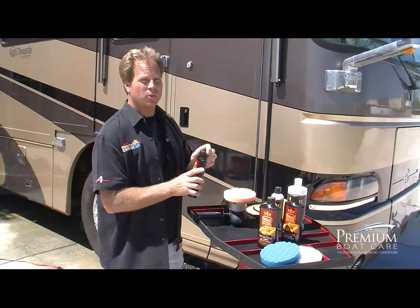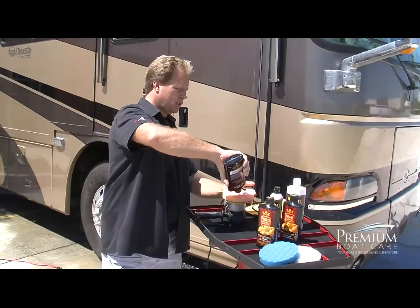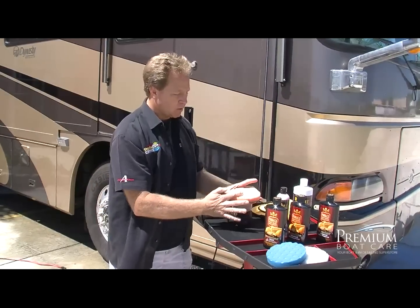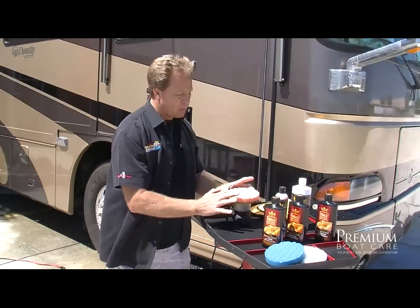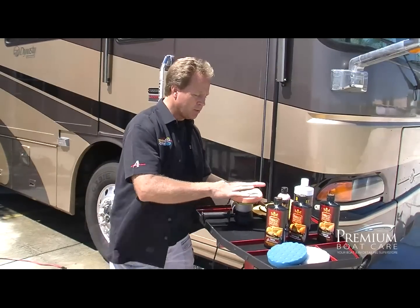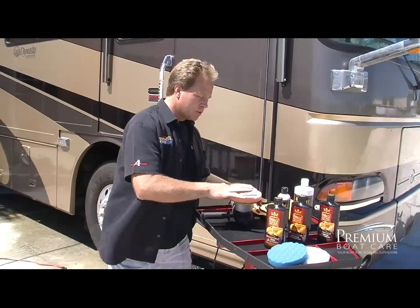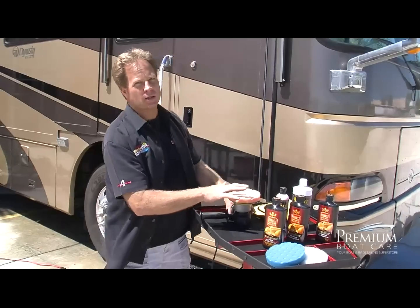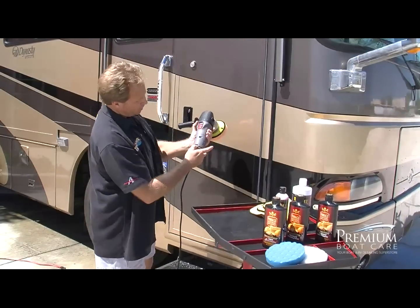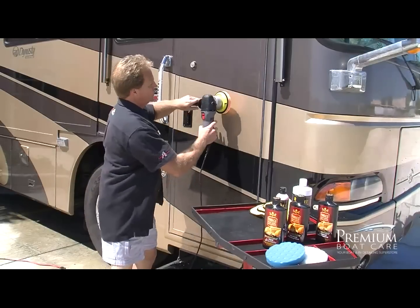For a motorhome like this, this three-step approach is a really good way to bring that paint back and make it look good. Apply some product to the pad and work it in with your finger — this is called priming the pad — so that when you turn the polisher on, 100% of the face of the pad is going to work removing swirls. Don't turn it on until the face of the pad is in contact with the paint, otherwise you might throw splatter everywhere. For this step, I'm going to bump the speed up to the six setting to really give me the power to remove these swirls.